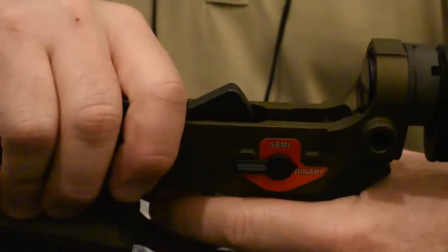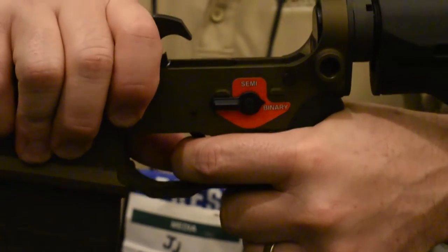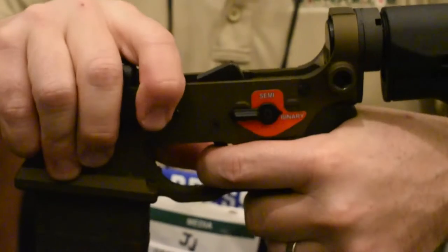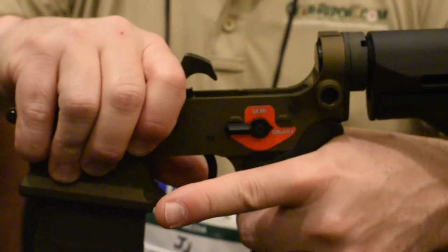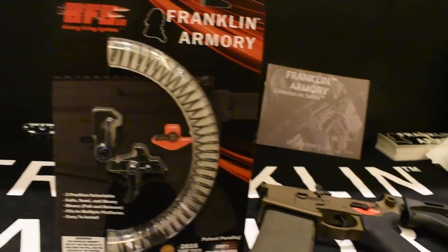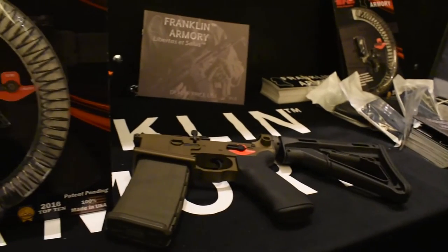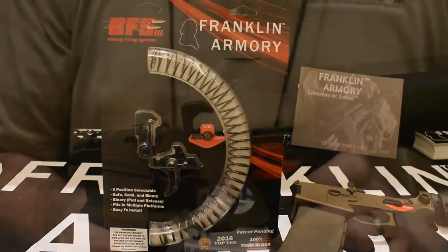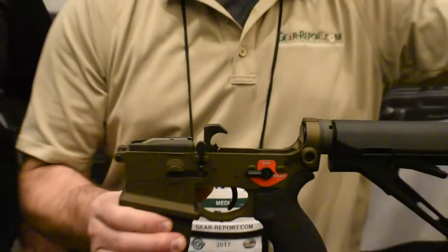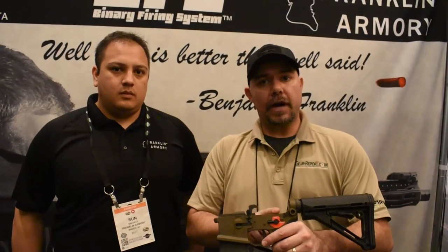When you go to binary, you hold onto the trigger and the hammer is going to come back. When you release, there's your second round. This works on a couple of different platforms — they're developing it for the HK and a couple of other rifles, so it's not just for your AR-15.